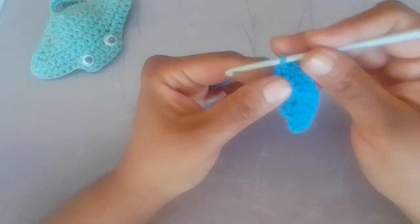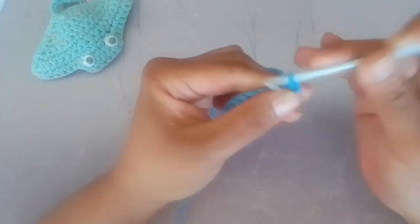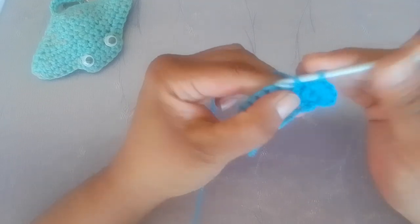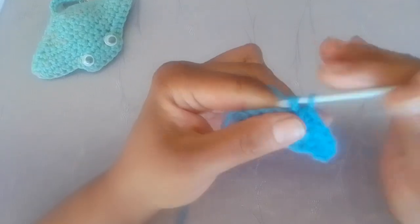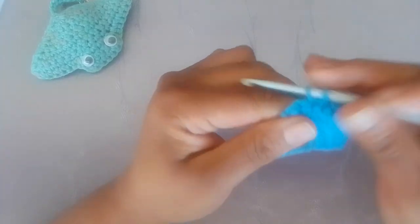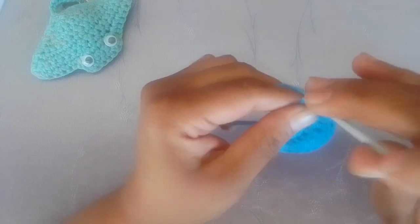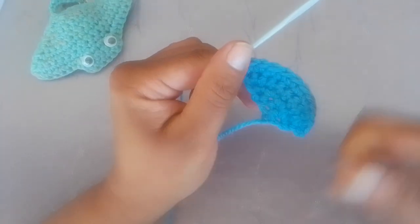Row four — chain one and turn your work. In the very first stitch make your increase. In the next eight stitches, one single crochet each. In your last stitch, an increase, which is two single crochets. At the end of row four, you will have a total of twelve stitches.